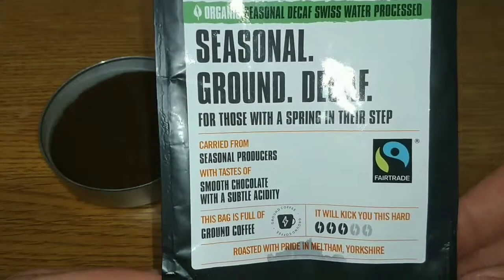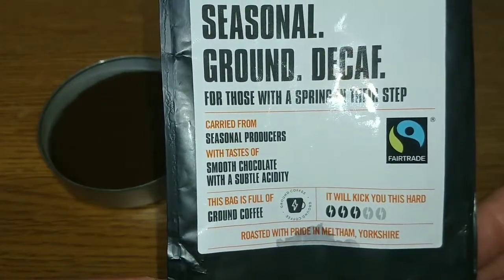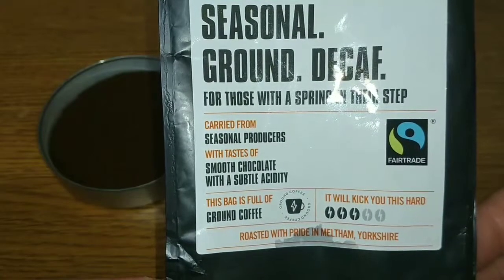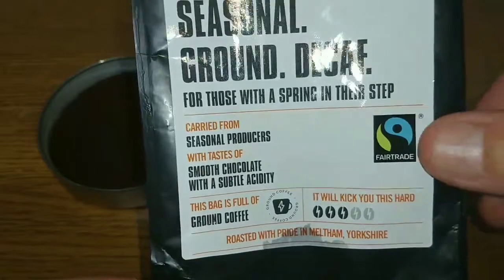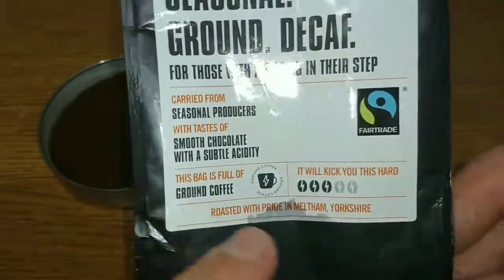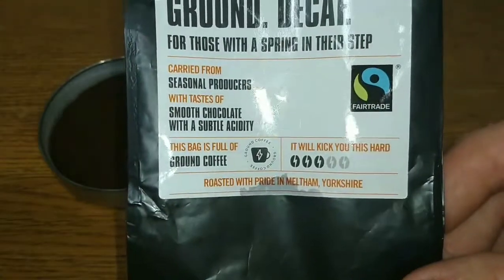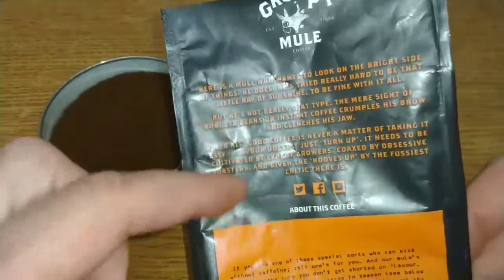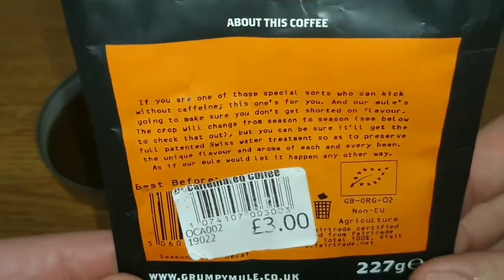For those with a spring in their step, sourced from seasonal producers, with a taste of smooth chocolate and subtle acidity. It's a fair trade, ground coffee and it's a three out of five for strength. On the back of the pack there's an introduction to Grumpy Mule.